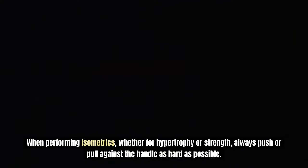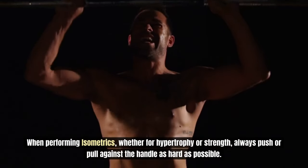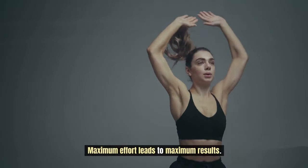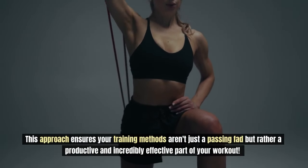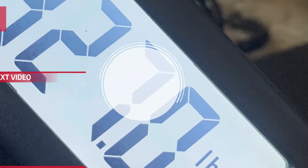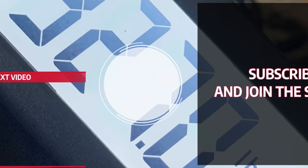When performing isometrics, whether for hypertrophy or strength, always push or pull against the handle as hard as possible. Maximum effort leads to maximum results. This approach ensures your training methods are a productive and incredibly effective part of your workout. By the way, we cover MVC — maximum voluntary contraction — in incredible detail. If you'd like to become more knowledgeable on the subject, check out our video on it here, and we'll see you there.